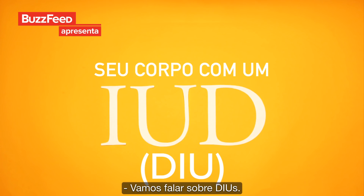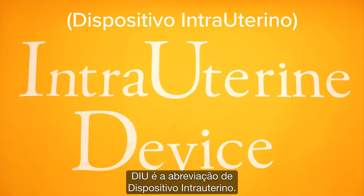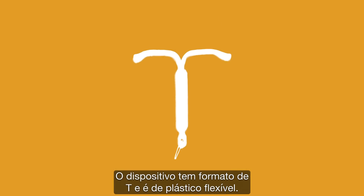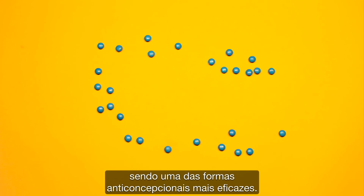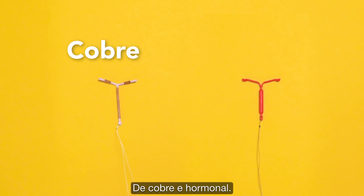Let's talk about IUDs. IUD stands for intrauterine device — basically a device that is inside the uterus. The device is a small t-shaped flexible plastic. They are over 99% effective, making it one of the most effective forms of birth control. We'll be looking at the two main kinds of IUDs available: copper and hormonal.